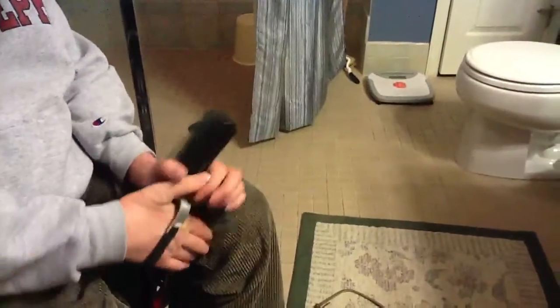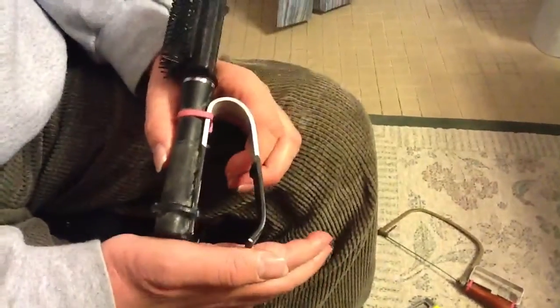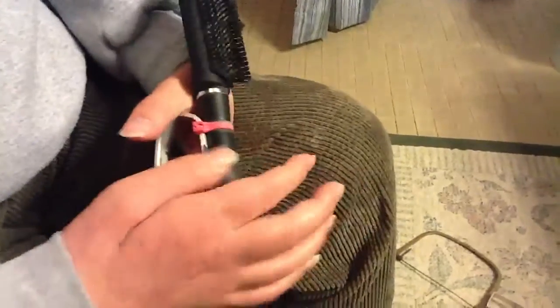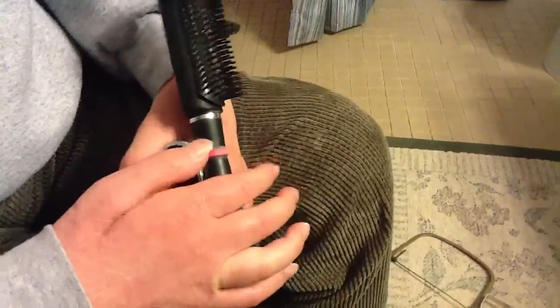Once you get something that really fits your hand well — you can see this fits my hand pretty well — you want to tie wrap it to the device. This is my hairbrush, and there are a lot of different ways you can do it. What I did was just tie wrap it around, pull the tie wrap through, and cut it off as close as you can.